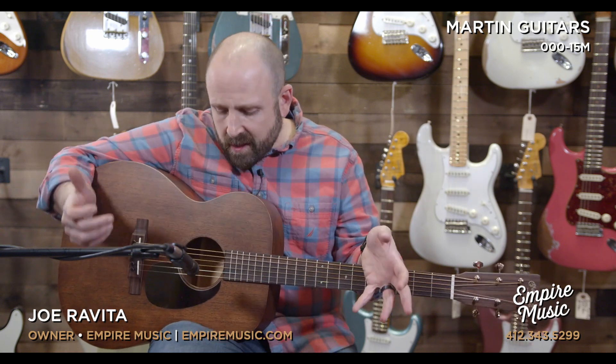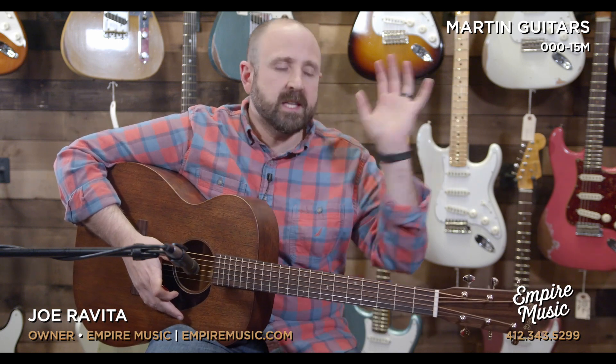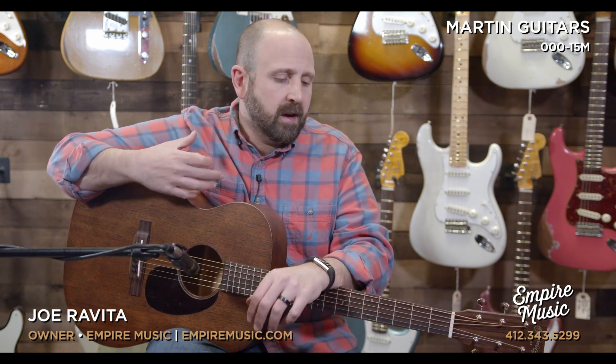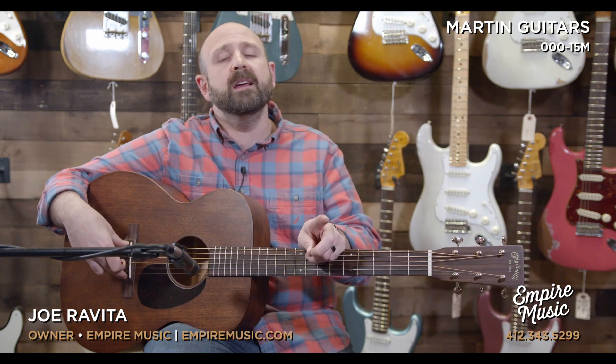It's an exciting guitar because it does something that a lot of other Martin guitars don't. When you think about Martin guitars you think of the D-28 or OM-28 spruce top guitars — this being an all-mahogany design will give you different tones. You can see all of our Martin guitars at empiremusic.com, call us at 412-343-5299, or text me at 412-915-7118. If you select a guitar from us, whether in store or online, we will complete a full factory setup for you before we ship it or you pick it up.